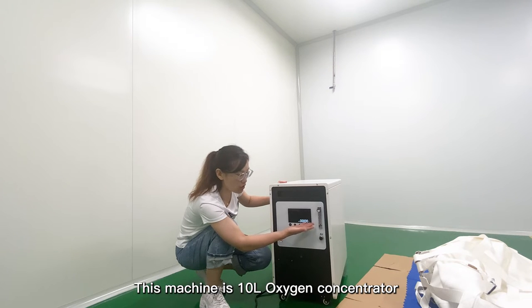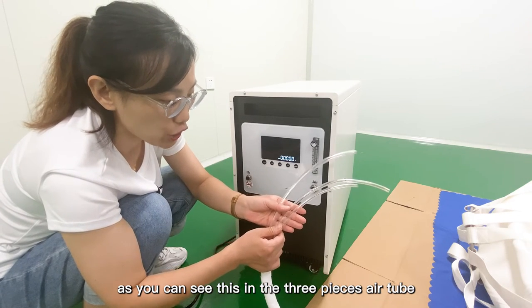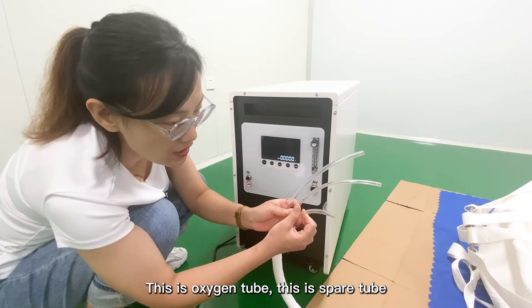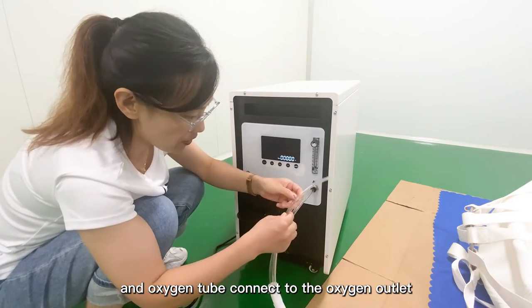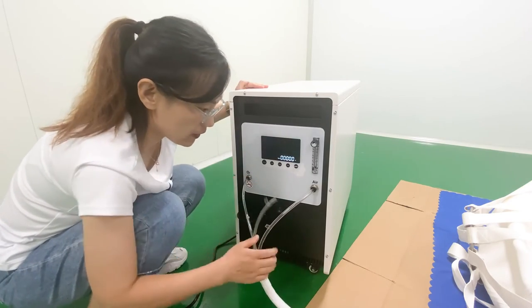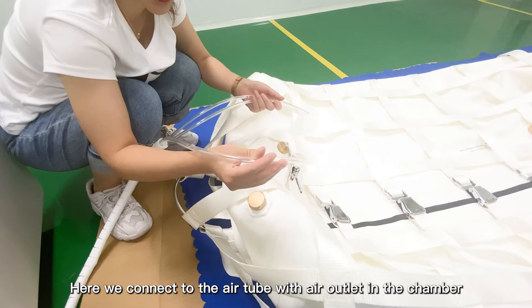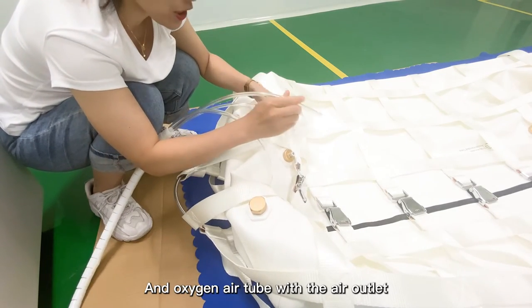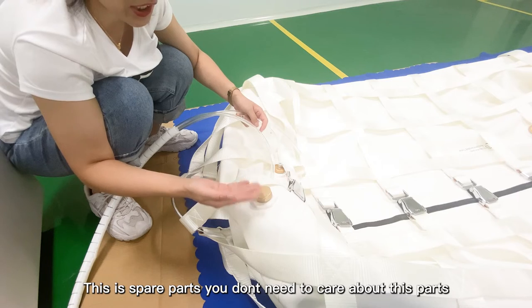This machine is the 2-liter oxygen concentrator, which you can inhale 2 liters while you are lying in the chamber. You can adjust the flow from 0 to 10 based on your requirement. As you can see, this is the 3-piece air tube set. We have already marked the names: this is the air tube, this is the oxygen tube, and this is the spare part. You can connect the air tube here, and the oxygen tube with the oxygen outlet.